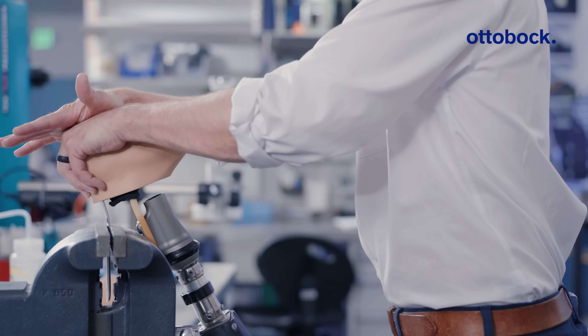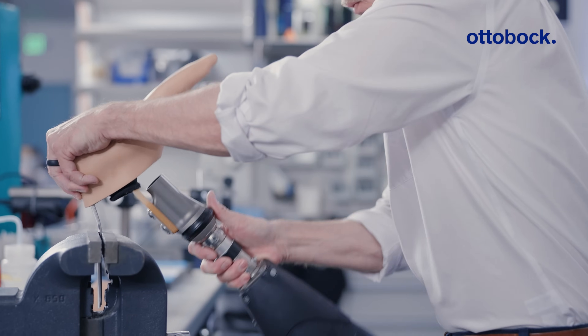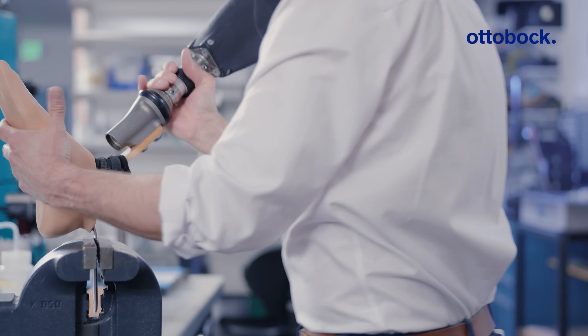Now, holding consistent pressure down, rotate up, and the footshell is able to be removed.